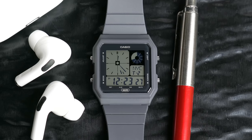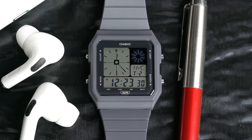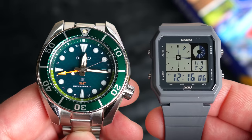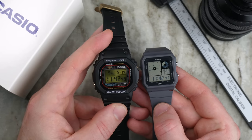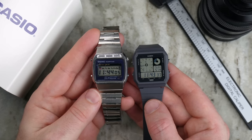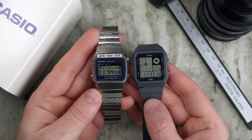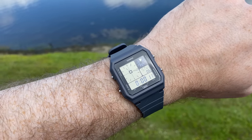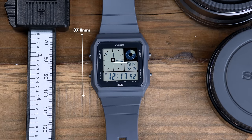Before we dive into the review, let's address the elephant in the room — this watch is smaller than I thought it was going to be. I wear a large Seiko Sumo most days. Here is the watch next to the new recrystallized G-Shock — as you can see, there's quite a difference. Here it is next to a 1979 Seiko LCD watch. And here it is on a wrist shot on my 7.2 inch wrist. The watch measures in at 37.8 by 33.7 millimeters and only 8.6 millimeters thick. Any hopes of putting this on a NATO to bulk it out may be dashed because it only has a lug width of 16 millimeters.